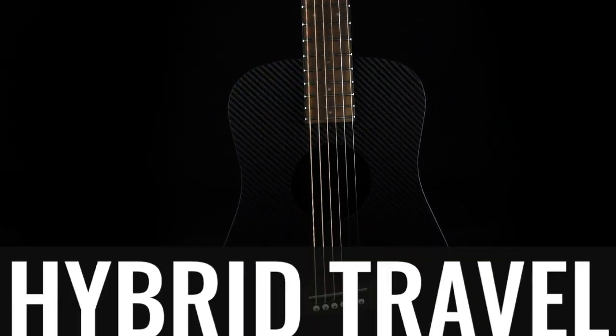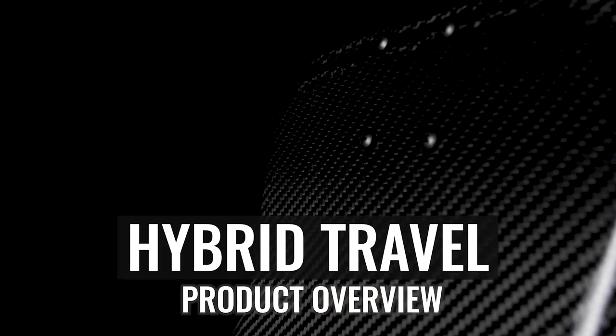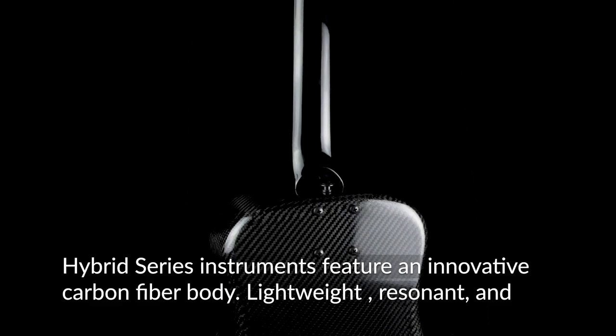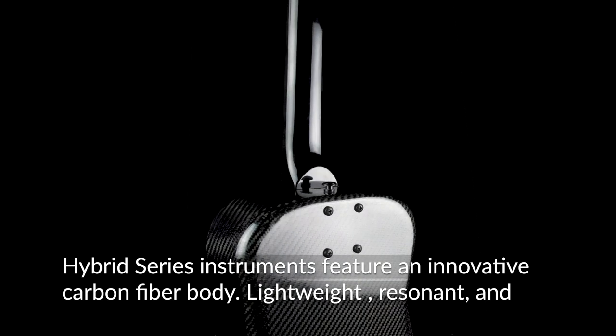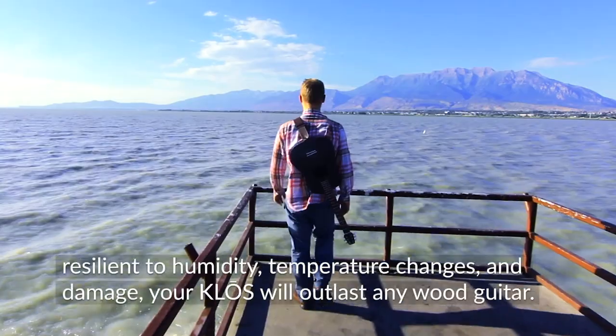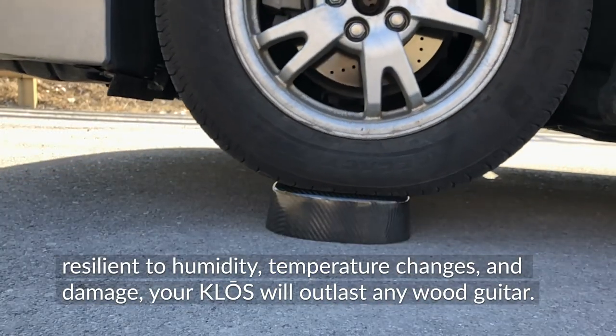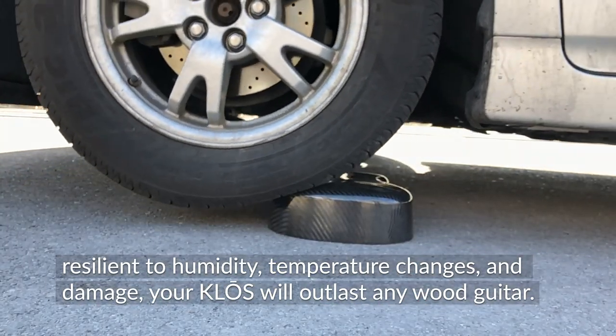This is an overview and model breakdown of the Klose Hybrid Series travel guitar. Hybrid Series instruments feature an innovative carbon fiber body — lightweight, resonant, resilient to humidity, temperature changes, and damage. Your Klose guitar will outlast any wood guitar.